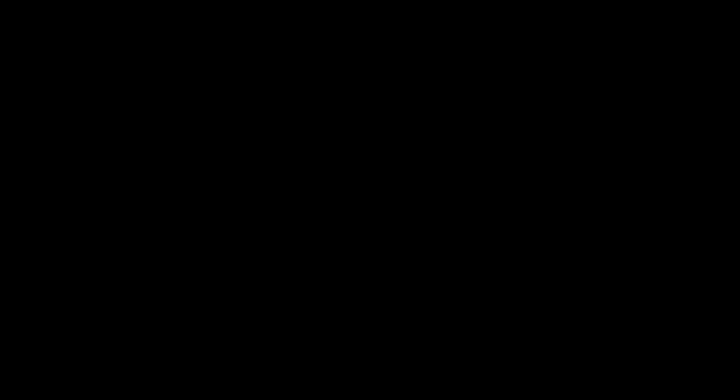Thanks for watching. If you want to learn exactly how to set up your routines using a periodization model, I highly recommend reading my ShredSmart program or Eric's book The Muscle and Strength Training Pyramid. You'll also learn what to do if you can't progress from month to month or if you miss workouts. ShredSmart is suitable for intermediates and lifestyle-oriented people, while the Muscle and Strength Training Pyramid is for advanced lifters looking to optimize training as much as possible. Thanks again for watching — make sure you subscribe to the channel.